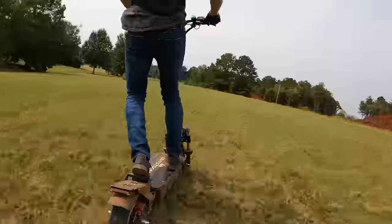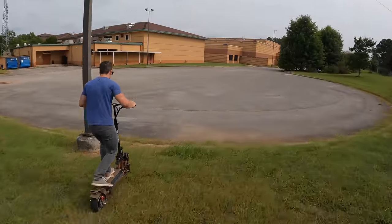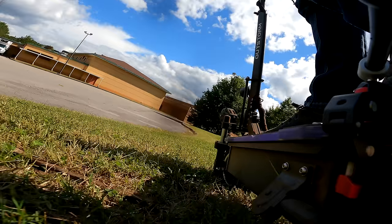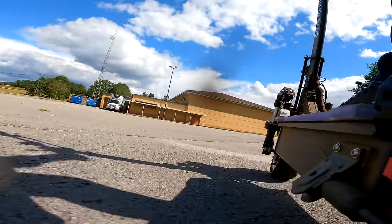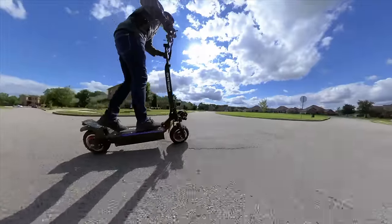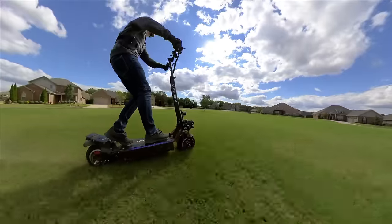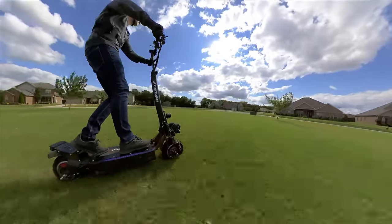I also like that it folds down in half. Even though it's very heavy at around 120 pounds — so I wouldn't recommend carrying it far distances — I can at least pick it up and toss it in my car to bring to different riding trails. This thing is rated to carry up to 385 pounds. I have the 25 amp hours model, rated to give around 53 miles of range, though that's always fluid based on different factors.